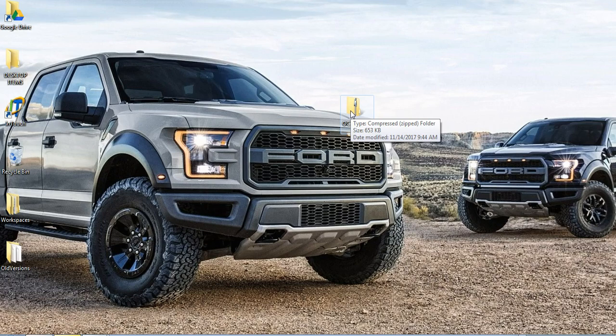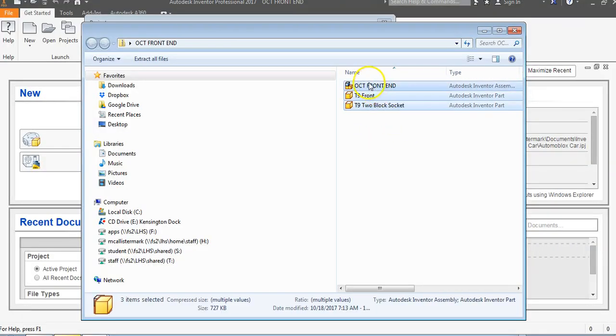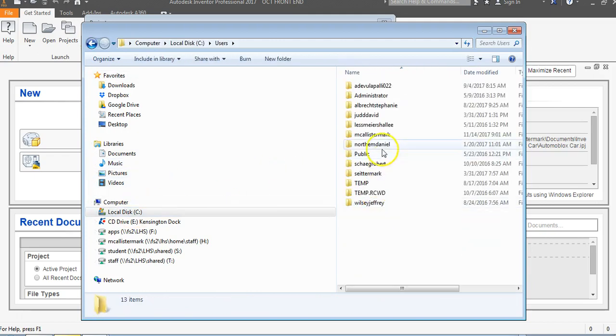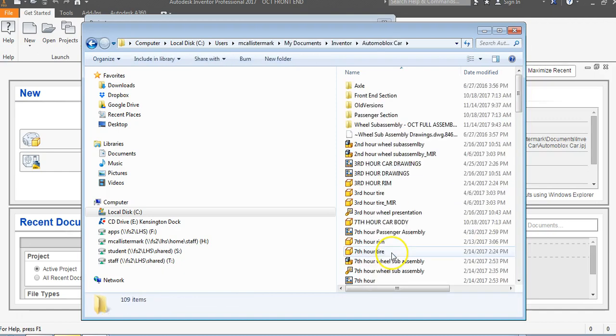Once these objects are shared with you, you might be asking how to put them in your project folder — that's what we're going to do next. Let's say this front end has been shared with me. I'll double click on the zip folder, highlight everything including the assembly and the parts. You can't just send somebody an assembly file — you have to have the parts with the assembly. I'll highlight all three, right click, and go to Copy. Then I'll go back to my C drive and follow the project path: Users, Macalester Mark, My Documents, Inventor, Automoblox car.